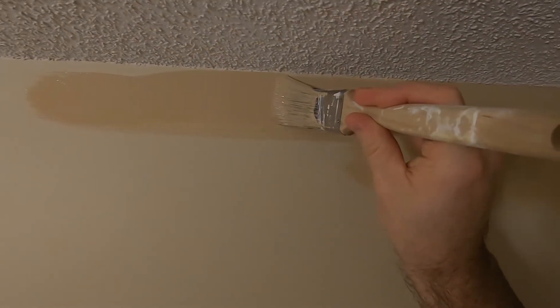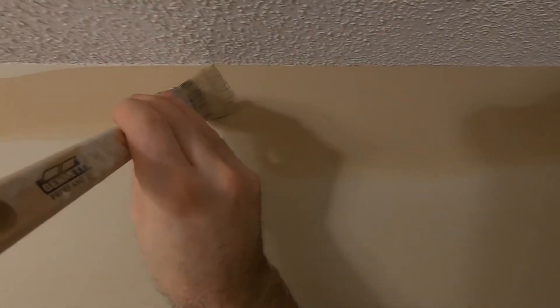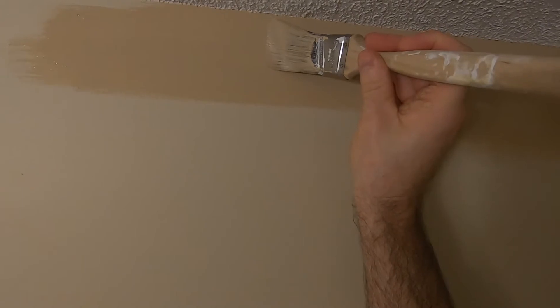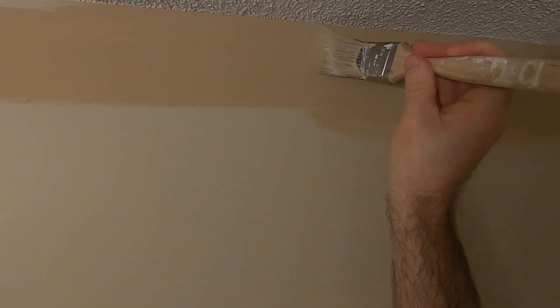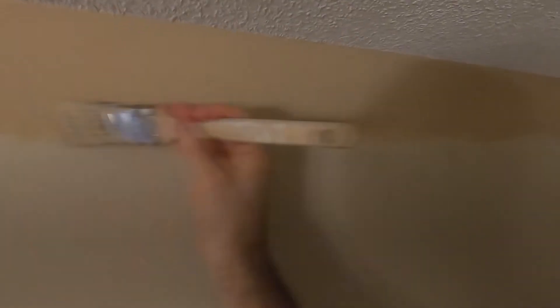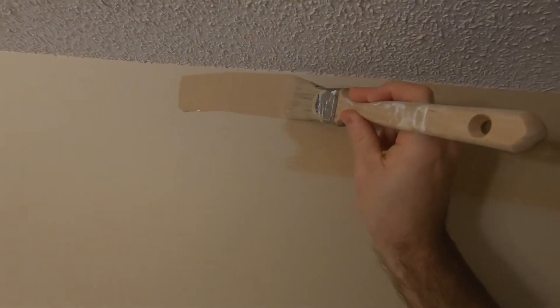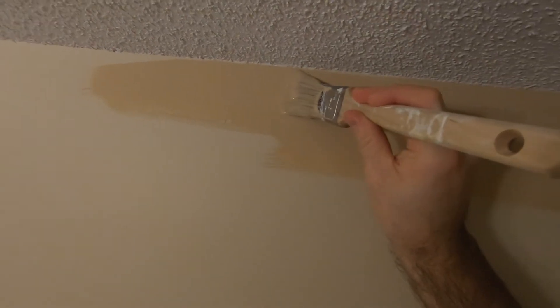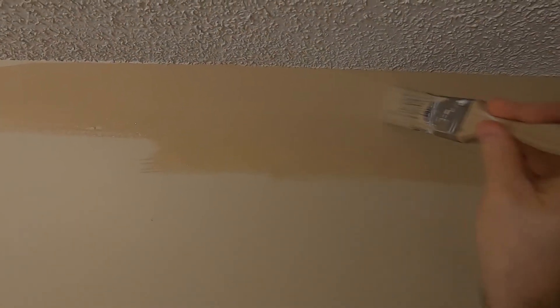You never want to leave it too heavy in any one spot. I'm just letting the tip of that tapered end of the brush run along there, and as you can see it's quite easy to get a nice line.